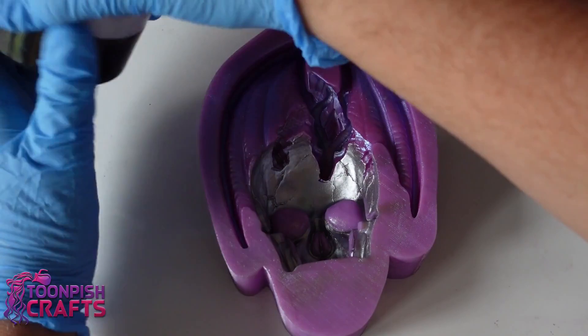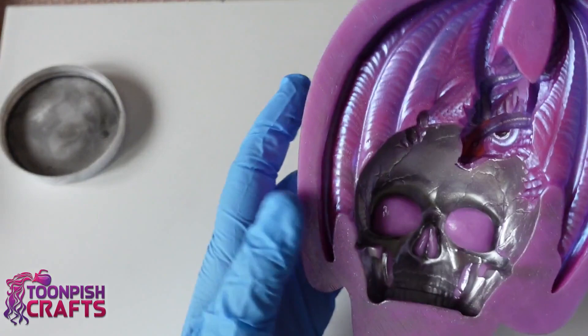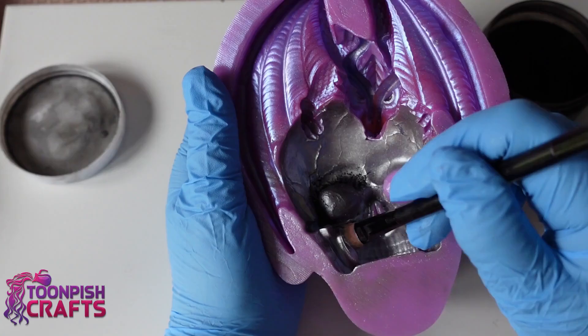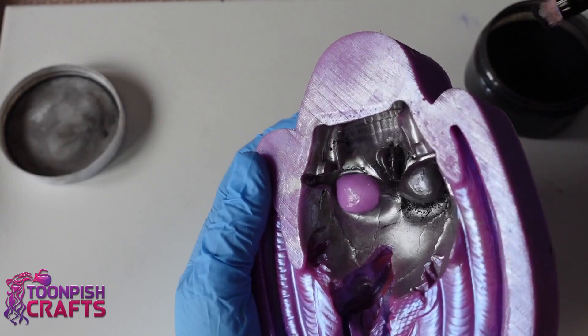And the black for the eye sockets. I've put on quite a lot of mica powder and then I take it to one side and blow off the excess - it's always worth doing that because otherwise you get floaty mica in your resin.